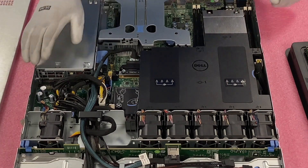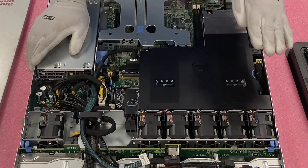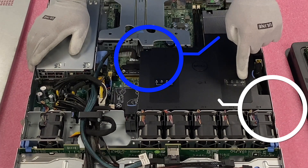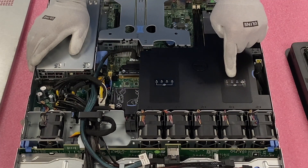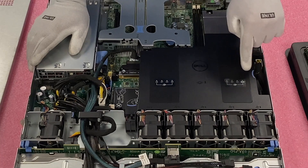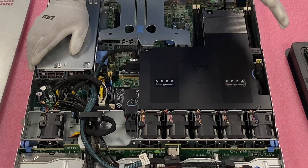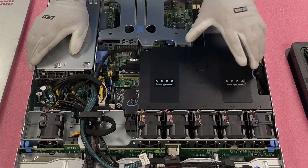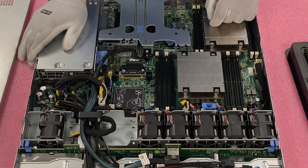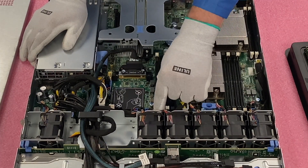When you come inside, you'll notice there's an air baffle that you have to remove. The air baffle has everything labeled, which is very helpful. It notes CPU1 and CPU2, with A1 on the outside DIMM slot, then A2 on the next white slot over, then A3 and A4. It's also labeled in the back for the second CPU. Let's go ahead and show you which slots you would actually install.